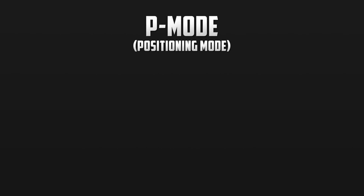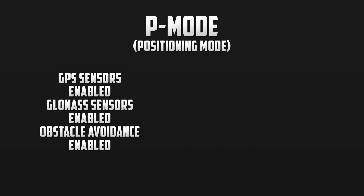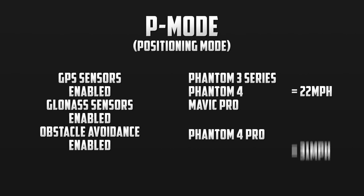In positioning mode, the GPS and GLONASS sensors are enabled to hold the aircraft's position, ensuring that it won't drift away. Even with some of the strongest wind gusts, the drone will do its best to stay still. It also uses obstacle avoidance sensors when flying in this mode to ensure that it won't run into anything. Depending on which drone you own, the top speed in P mode will vary. With the Phantom 3 series, the Phantom 4, and the Mavic Pro, you will get a maximum speed of 22 mph. With the new Phantom 4 Pro, you will be able to fly at speeds of up to 31 mph with the upgraded optical avoidance sensors.